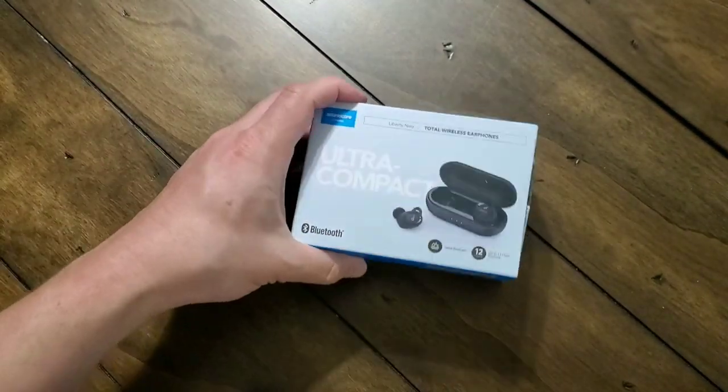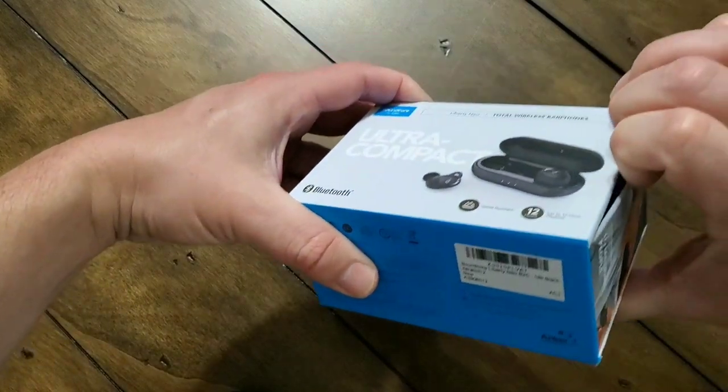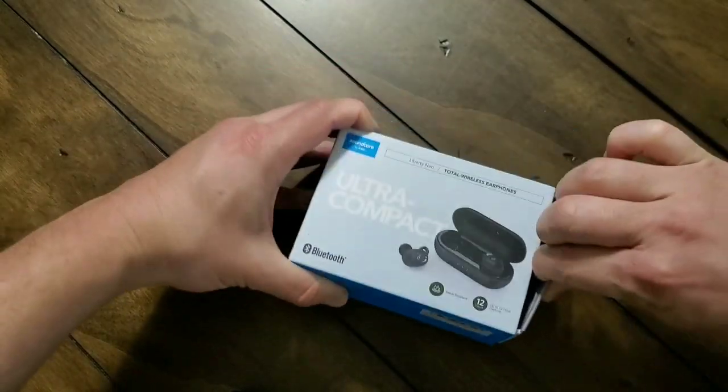You get three and a half hours of playtime. Of course, that does vary based off of your individual usage, but it'll go up to three and a half hours.